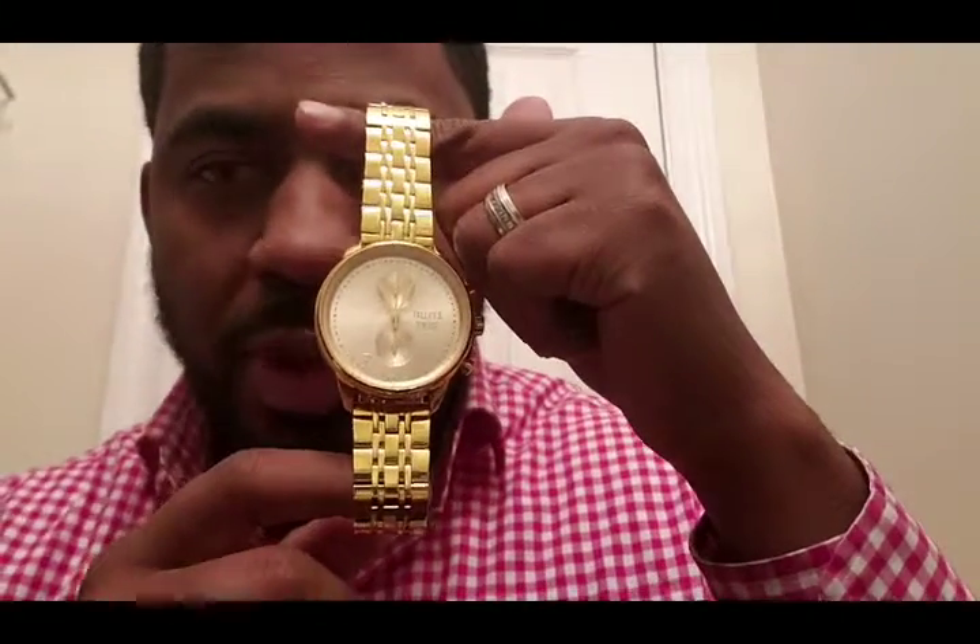Again, great watch, great website, fast shipping.